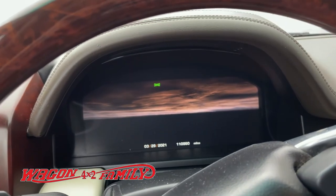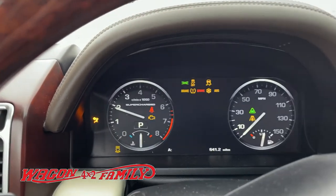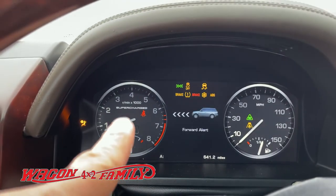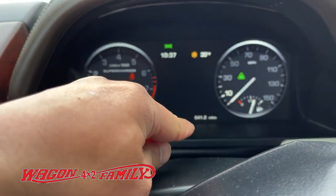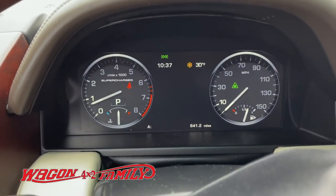Let me flip the camera around and show you guys. There you go — see that? Check engine light is off. No problems — I've gone 641 miles from Sacramento without the engine light coming on.